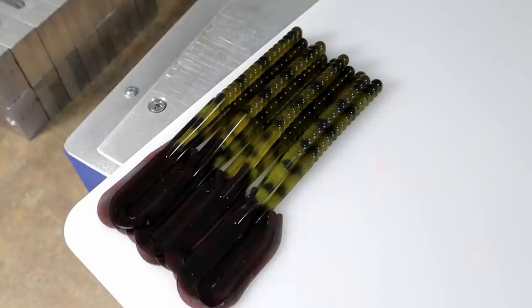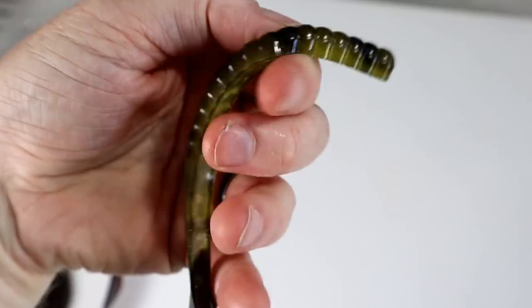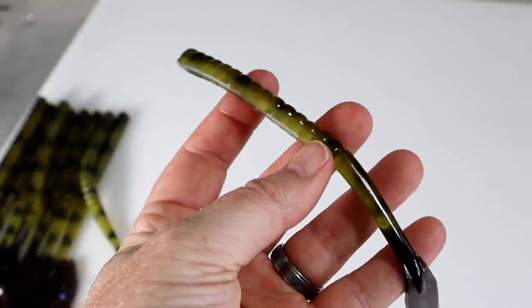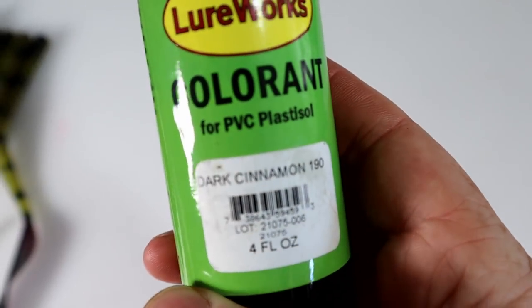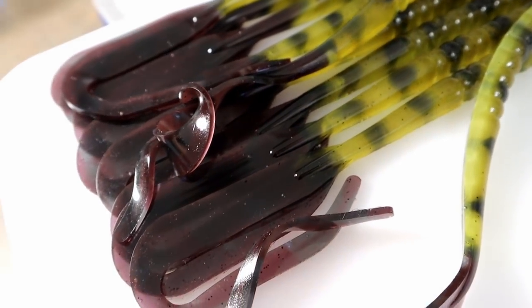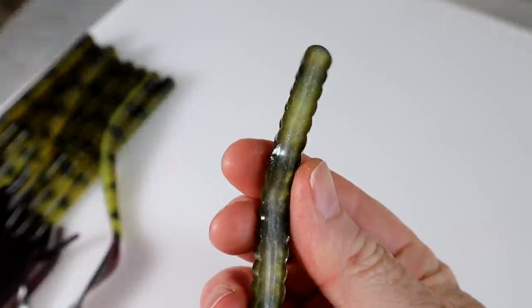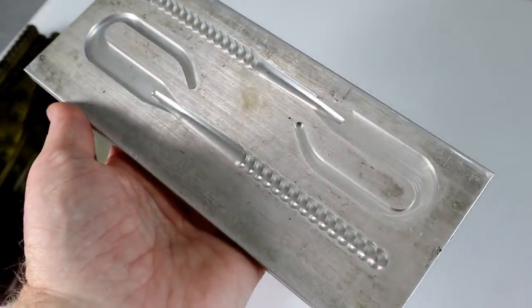Before we go, I want to show y'all some recent worm hand pours. Check this out — it's sort of a bullfrog-ish green pattern, almost snake-like, and the tail is a black and dark cinnamon swirl. The colorant for that is dark cinnamon. Lots of cool layering going on, really pretty worms. The whole worm is capsuled and filled in with white pearl to boost the color — that's in the old Del Mart 10-inch worm mold.